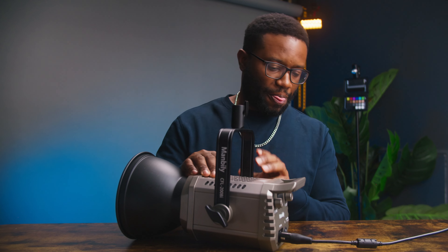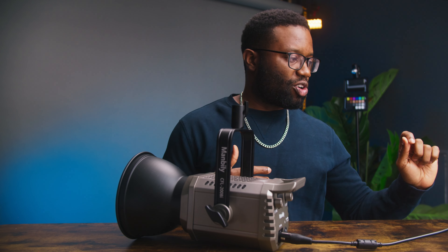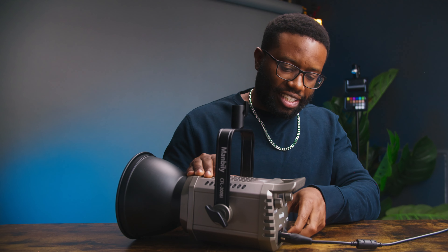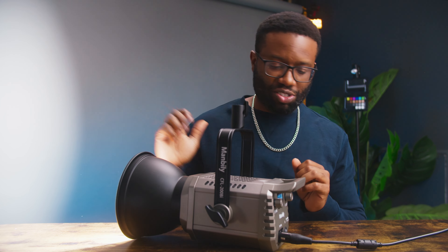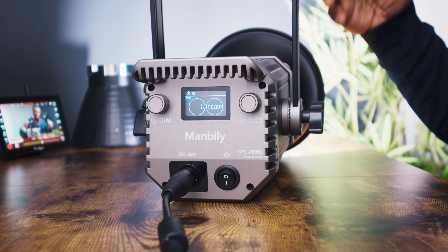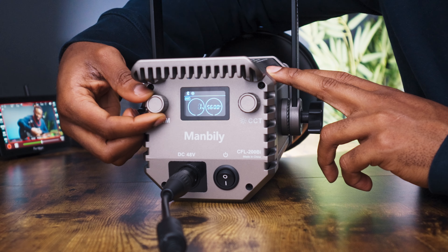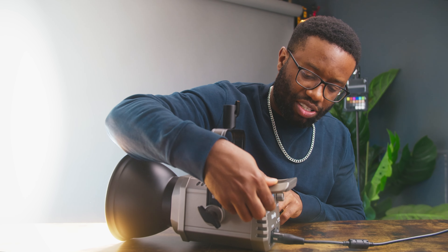I have the light lying down, plugged in. I'm going to turn it on to show you the controls. I have my Sony A7 IV getting this side of the light. I'll fire on the light — it should be at 1%. You can see how bright it is at 1% with the reflector on, set at 1% at 5600 Kelvin. To increase or decrease intensity, I simply rotate the dim dial — going from 1% up to 100%, then back down.